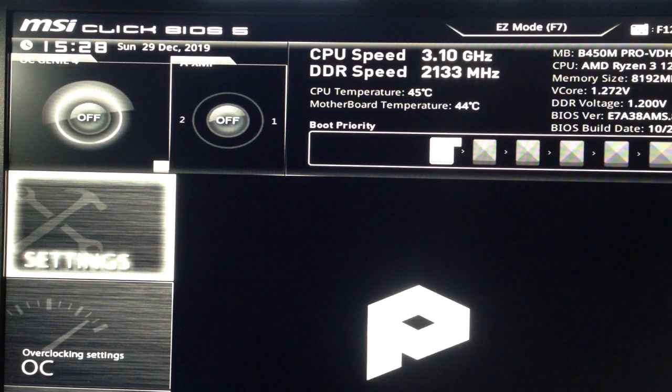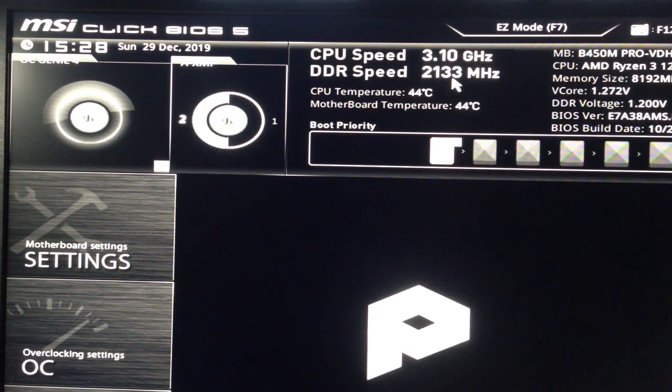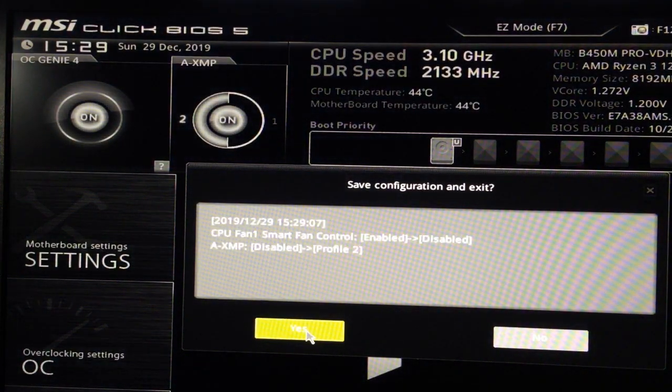It's pretty easy — just click on the button to turn it on. You will hear the CPU cooler increasing its speed. Also, if you want to play a game and need more power, you can click on XMP. This is for the RAM memory, so the DDR4 speed will go to 3000 MHz.